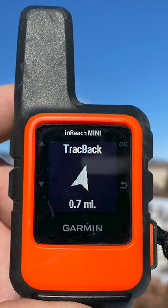When you trackback with the Mini, you get the arrow showing you where the course is, but you don't get a visual or an audible alert that you were off course or on course.